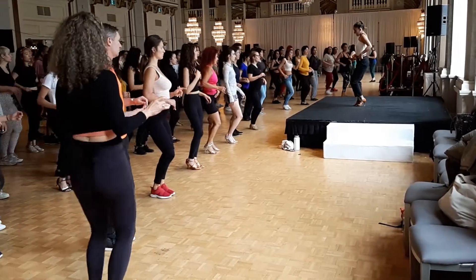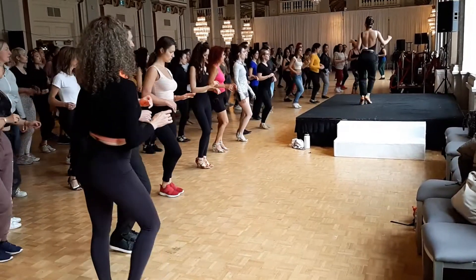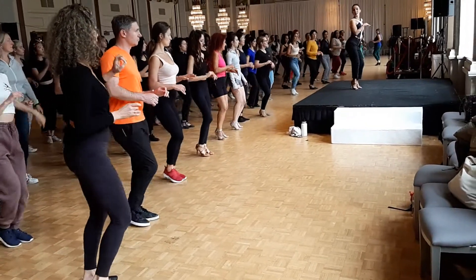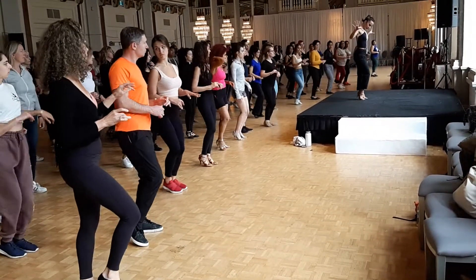And side — it's almost this side. Keep going. Keep going. One, two, three, five, six, seven. One, two, three, and five, six, seven, eight. Yes.